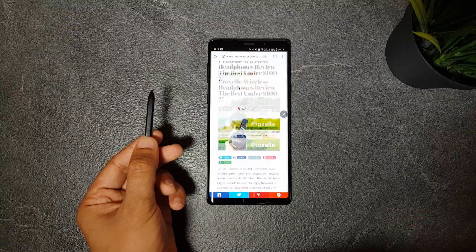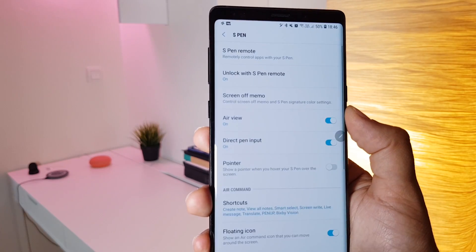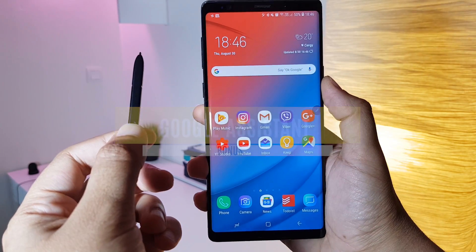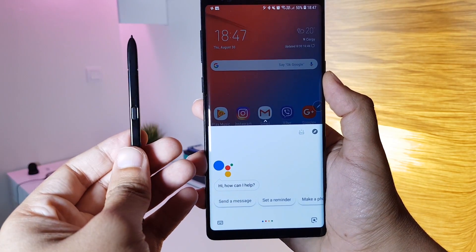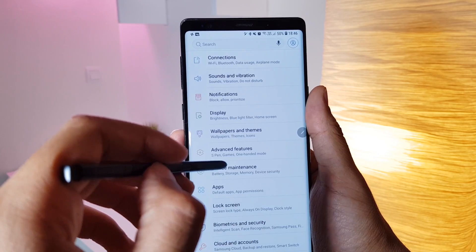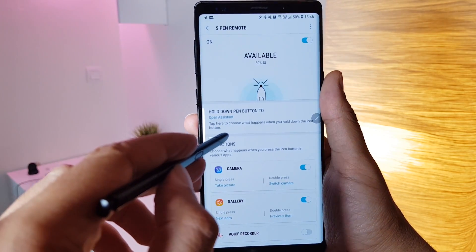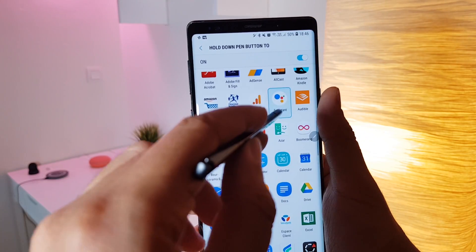While navigating the web, you can also configure the button to scroll down or up on the page. And last but not least, a bonus feature that is easy to find but pretty useful — launching the Google Assistant by pressing and holding the S Pen button instead of the default action of launching the camera app. You can set this by going to Settings > Advanced Features > S Pen > S Pen Remote, then the Hold Down Pen Button option, and from there choose the Google Assistant app.